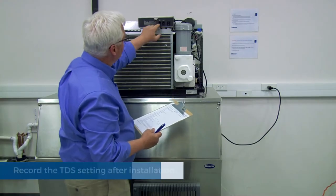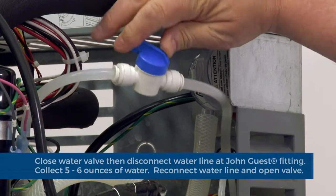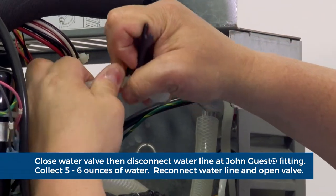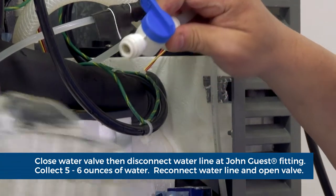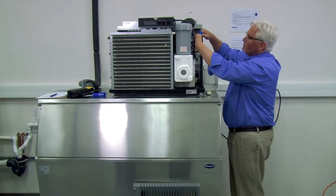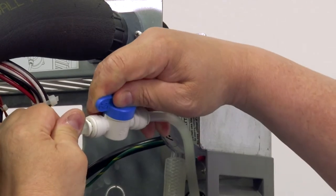Record the TDS setting after installation. Close the water valve, then disconnect the incoming water line at the John Guest fitting as shown. Collect five to six ounces of water. Reattach the water line, ensure it is fully seated in the fitting, and open the valve.